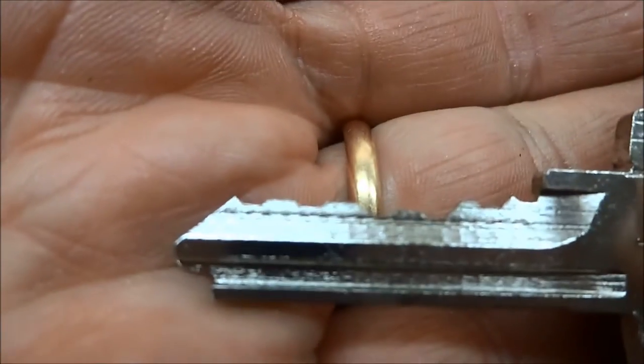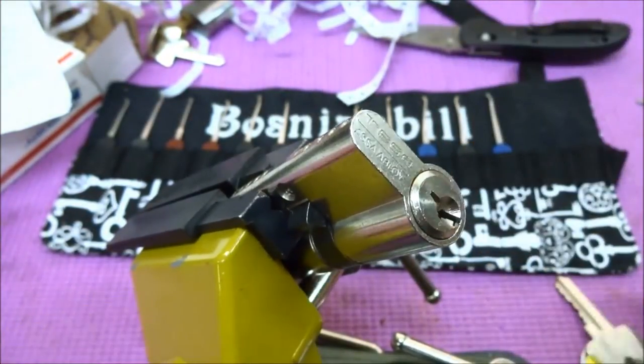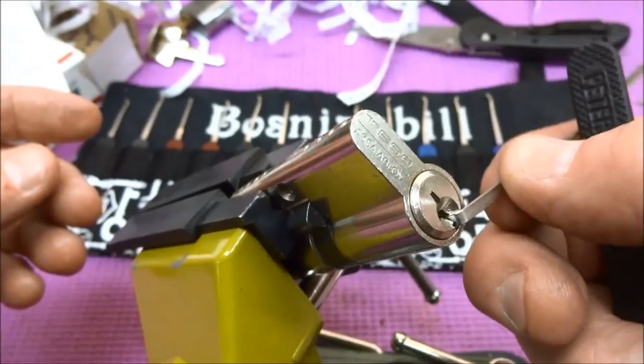That's what the key looks like, and you would think, wow, big deal — I can rake that. But in fact, I have not been successful in raking it with any of my rakes, so I kind of was doomed. I felt like I had to SPP it, but let me show you a way to get into these.